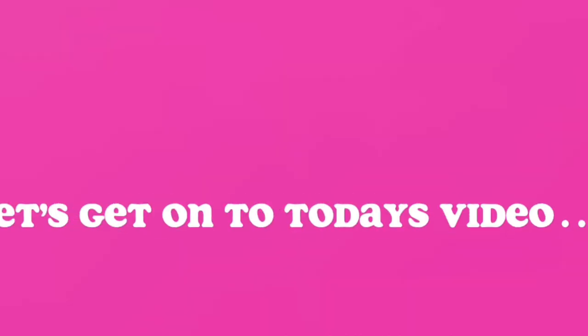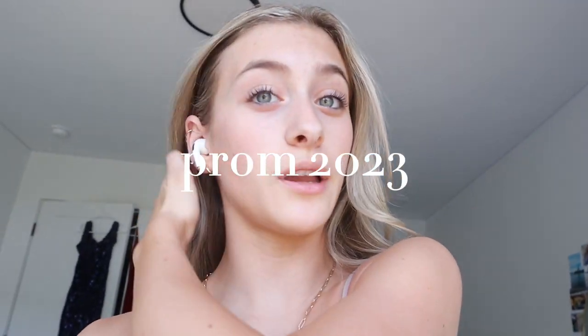Hey guys, welcome back to my YouTube channel. It is the day of my prom, so we're gonna go get ready right now. My friend Renata just got here and now we are going to go pick up my other friend at her house so that we can all go get ready. Stay tuned because it's prom. We got Eve and now we're all together.